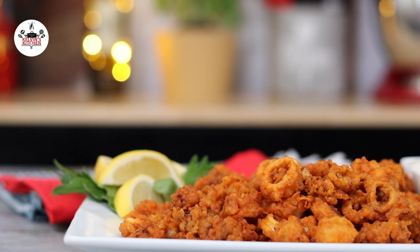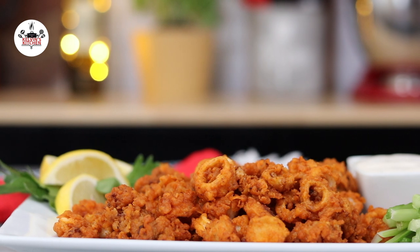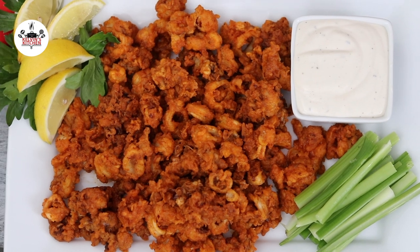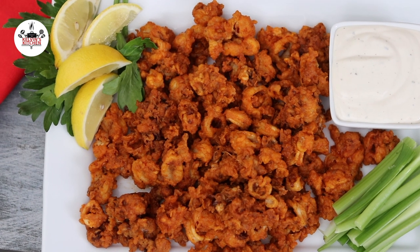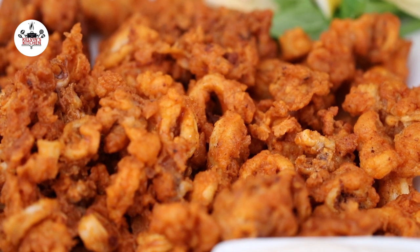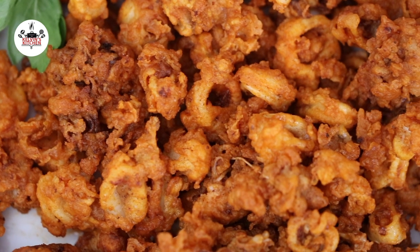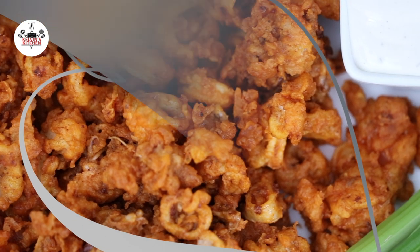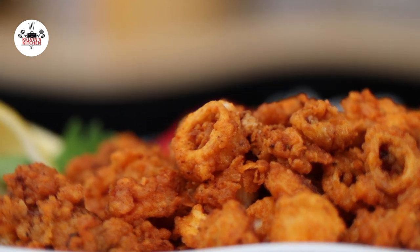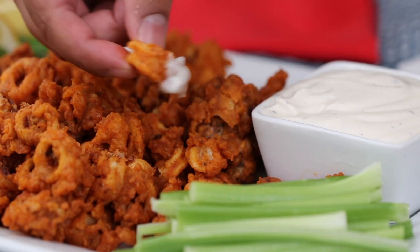And now you are ready to eat! Quick and easy buffalo fried calamari. Enjoy! Buen provecho! Thanks for watching and I'll see you in the next one. Bye!